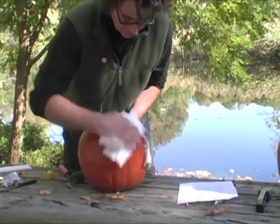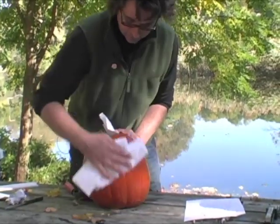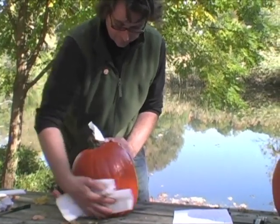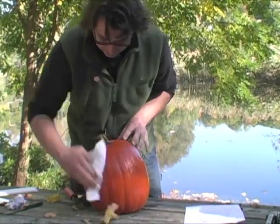If you're drawing onto the pumpkin or using a pattern, you're going to want to make sure that the face — or the part you're putting the pattern onto or drawing upon — is nice and clean and dry.